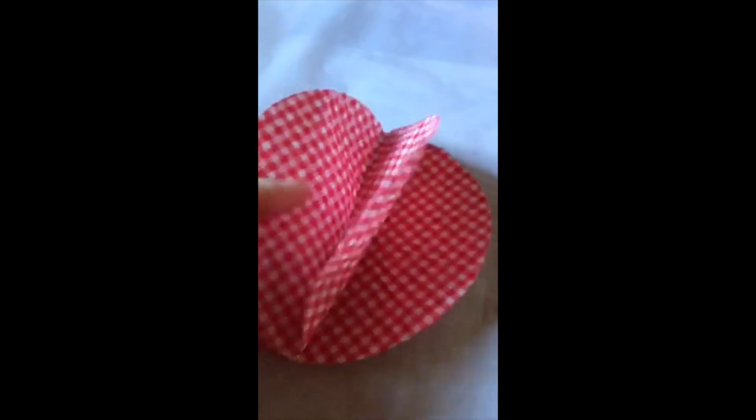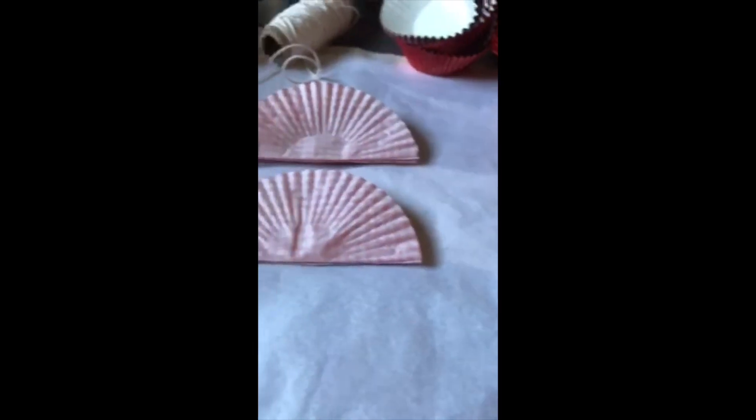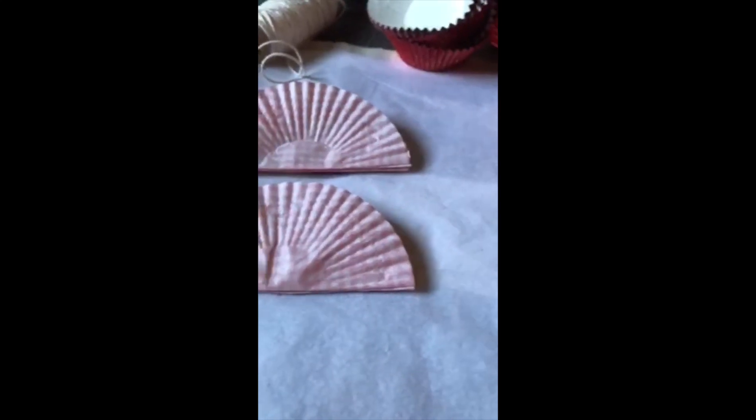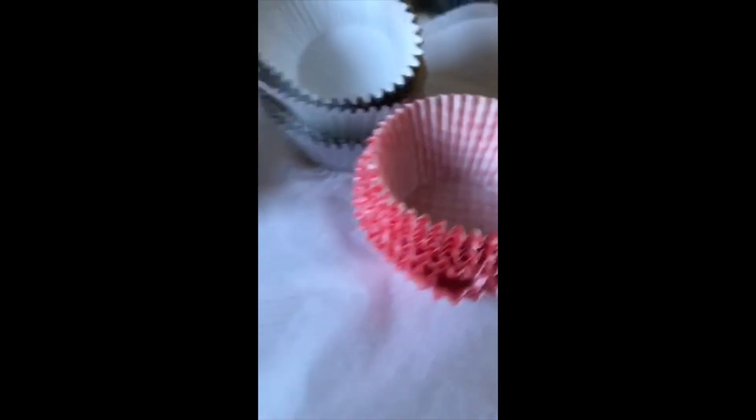Two halves now — two halves of each globe — that's five cupcake cases stuck together there and the same here. What I'm going to do now is just fold it up nicely, leave it flat, and leave that to dry for a little bit. Same with this one, nice and flat. Now I'm going to get to that stage with all my other cupcake cases, which are counted out in tens.